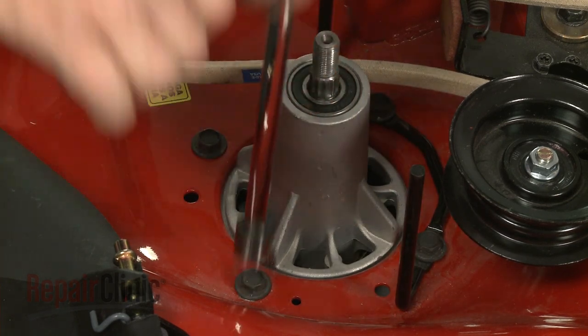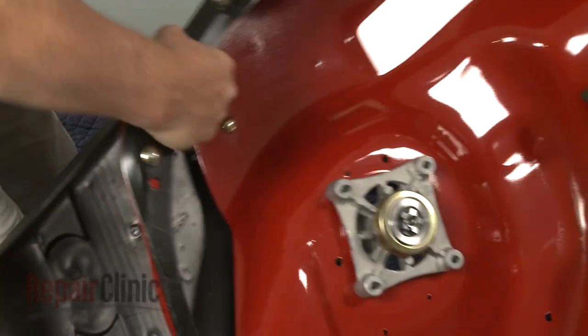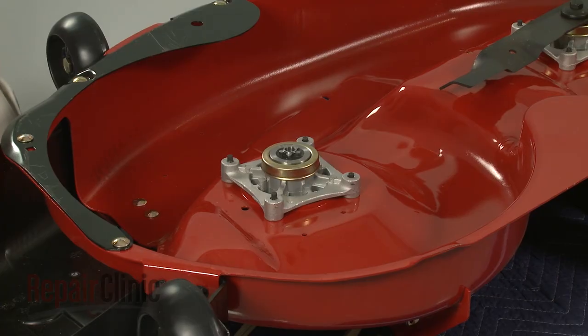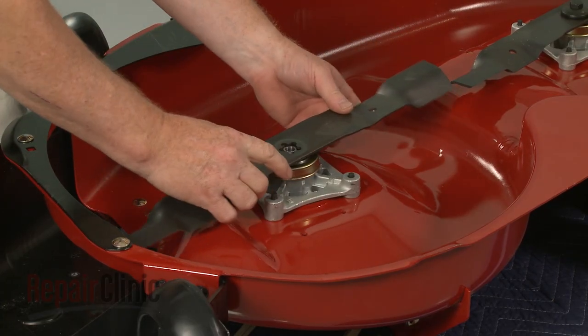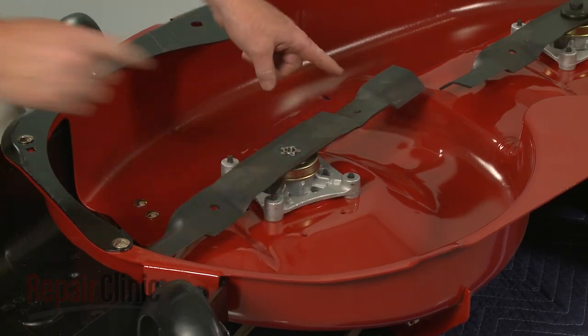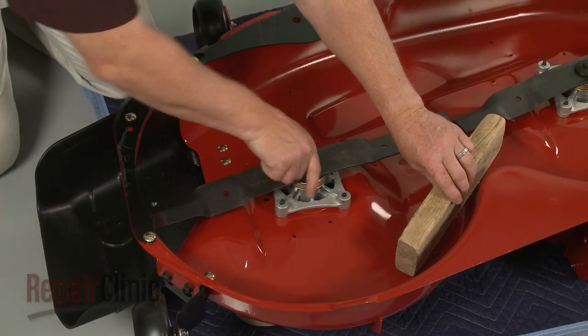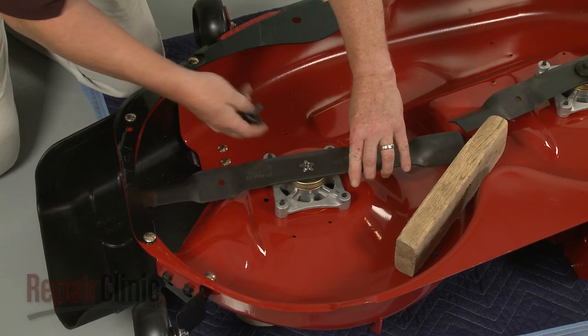With the new spindle assembly installed, flip the deck back over. Realign the blade on the spindle shaft with the sharp edge facing away from the deck. Hold the blade in place, then re-thread the mounting bolt and tighten.